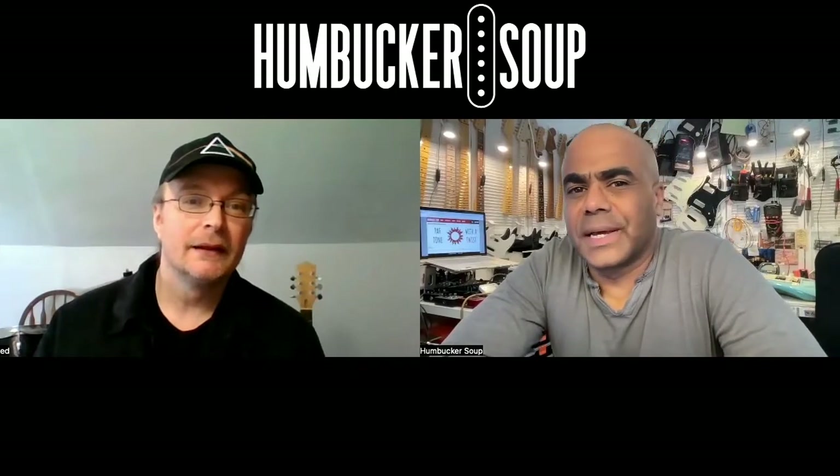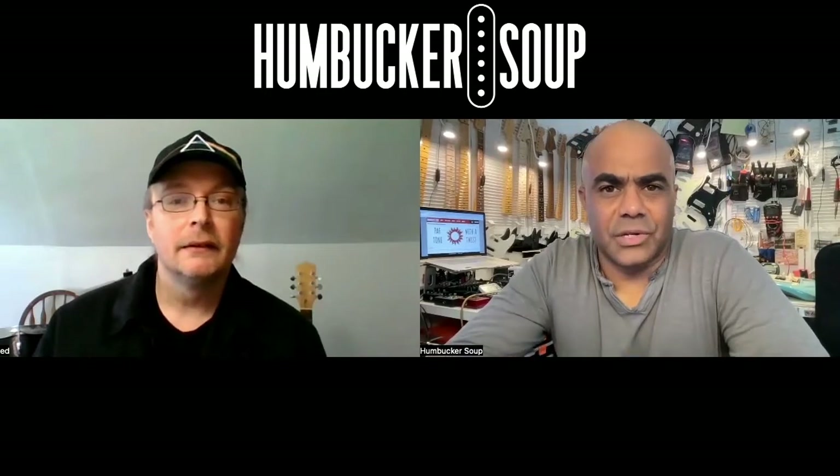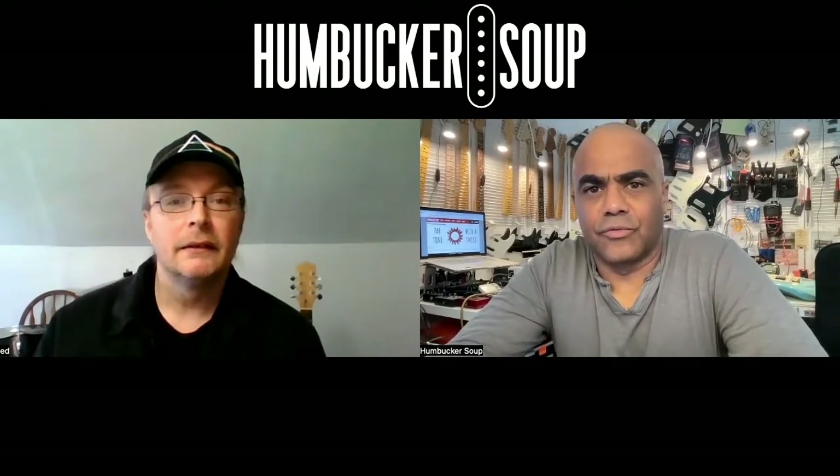Hey Ed, I'd like to talk to you today about tone control capacitors. People often ask us what's the best value for the tone control capacitor, so I'd like to dig into that.